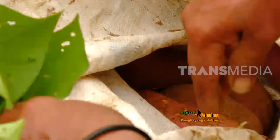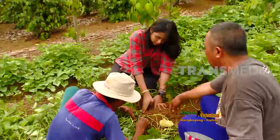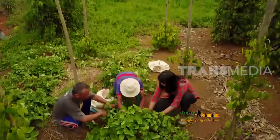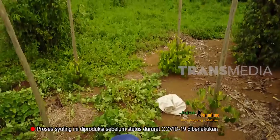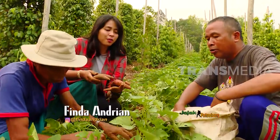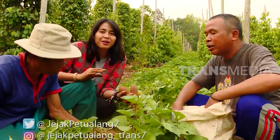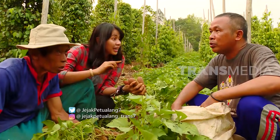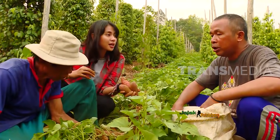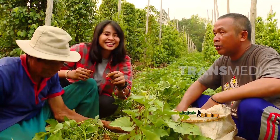Bernama latin Ipomoea Batatas, keribang mulai tumbuh di lahan yang terkena sinar matahari langsung seperti di desa Sahan ini. Sepertinya sudah cukup, habis ini kita mau langsung jual ke Malaysia. Memang kalau masyarakat sini, hasil kebunnya terutama ketela dan juga keladi langsung dijualnya di sana, langsung di Malaysia. Berarti kita keluar negeri habis ini.